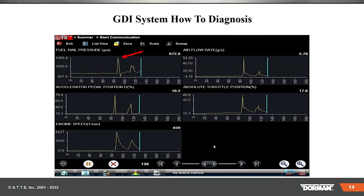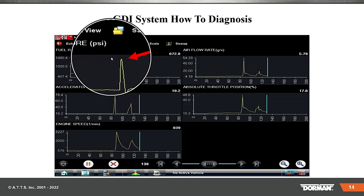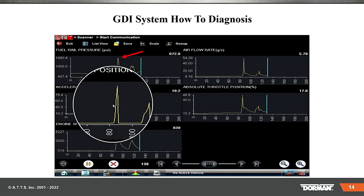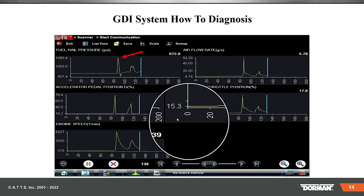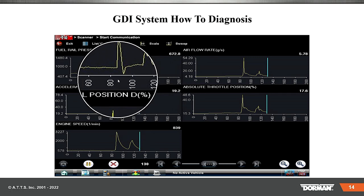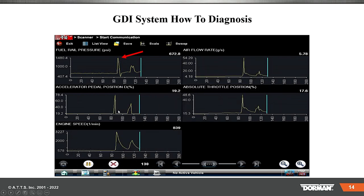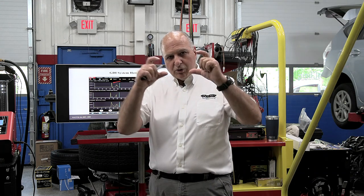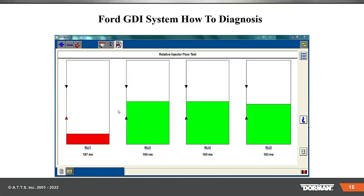Here on a Cadillac GDI on the scan data, we start out at roughly 500-600 PSI and go up to 1,400 PSI when the throttle and acceleration went up. You can see the grams of air went up, and the absolute throttle — they're all roughly at the same point. I usually like stacking them all together. This screenshot I took off a Snap-on does it that way. Launch stacks them up, but you could also do Launch with individual ones — it all depends on your scan tool.